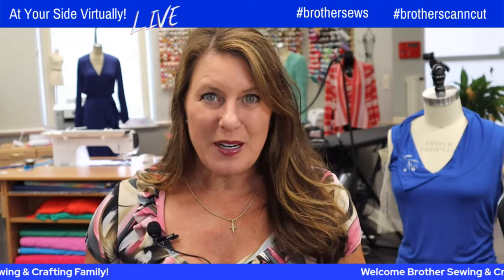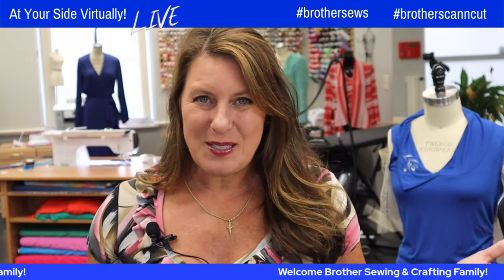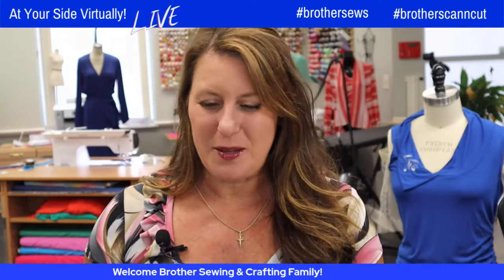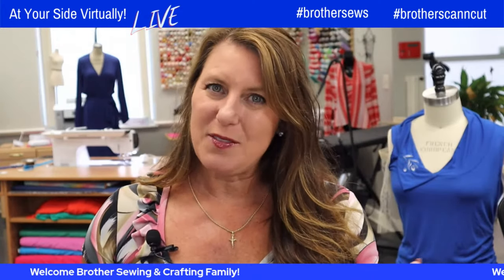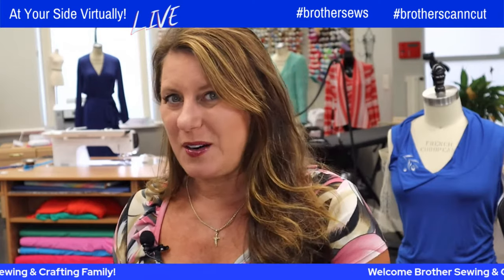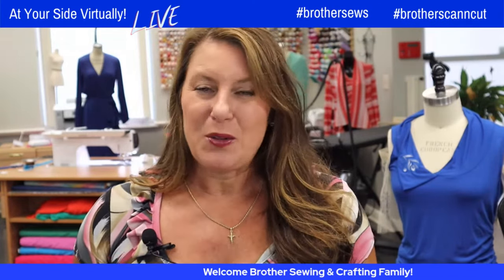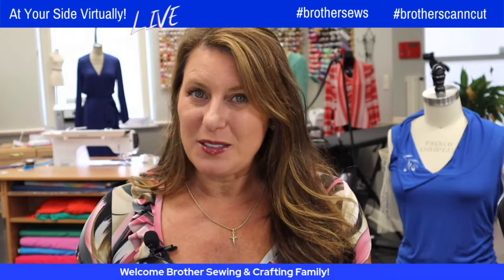Are you ready for the sew along? I'm so excited about this. I sent an email earlier this morning — if you missed it, be sure to let me know and I'll forward it to you. It just gave you the dates. And if you go to Brother's Instagram page, they gave you a list of dates and supplies as well. This whole thing is done live, all done through video.